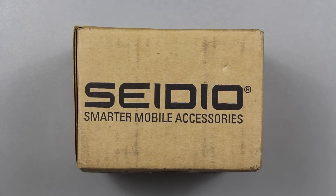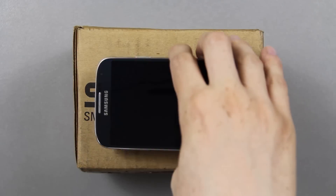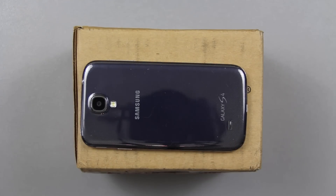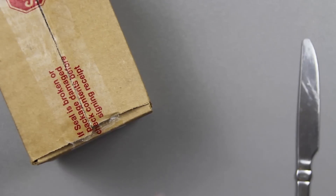Lesson learned: never try to put on another screen protector. What's in this box is for the Galaxy S4. Let's go ahead and unbox it. I need to get a real unboxing knife — I'm aware of that.